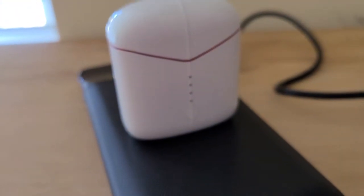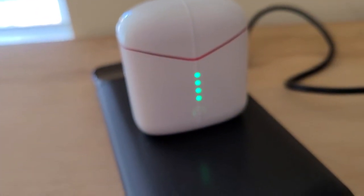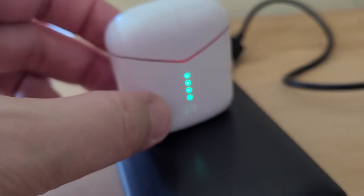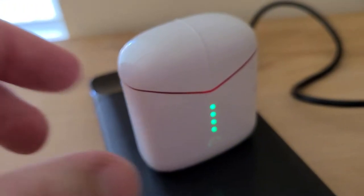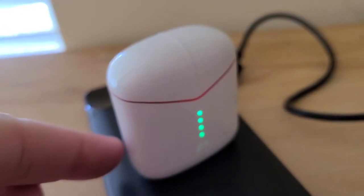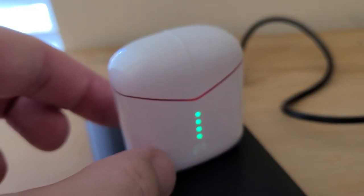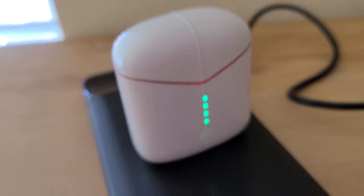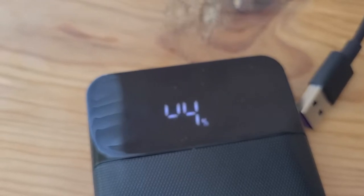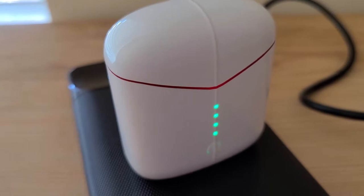These headphones are something I unboxed as well — also off Amazon. And again, this video is sponsored by me. If we move this just right, we should get the charging indicator. And there we go — the device now reads: charging wirelessly.